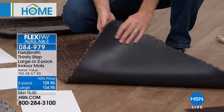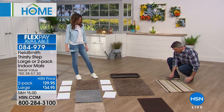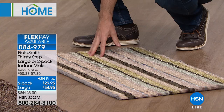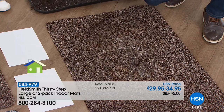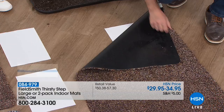I want to show you a comparison. Here's what looks to be a regular, nice-looking mat — you pour water on it, and in just a couple of seconds you can see the water has started to go right through. Now with the Thirsty Mat, I pour the water on here and it all goes down into the mat — none of it goes through because of that rubber back.